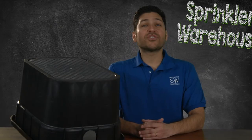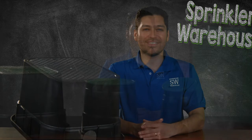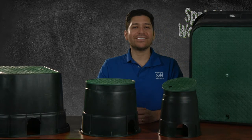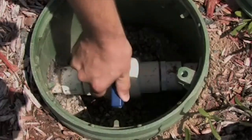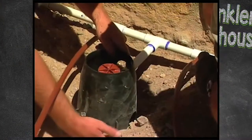Why use valve boxes at all? A valve box secures the valve in a clean environment and helps prevent damage to the wires, and makes finding and working on them more convenient when they need to be serviced. A properly sized valve box will provide plenty of room to access and work on the valve. Valve boxes also protect other parts of an irrigation system that may need service over time, including wire splices, valves, backflow preventers, and drip emitters.